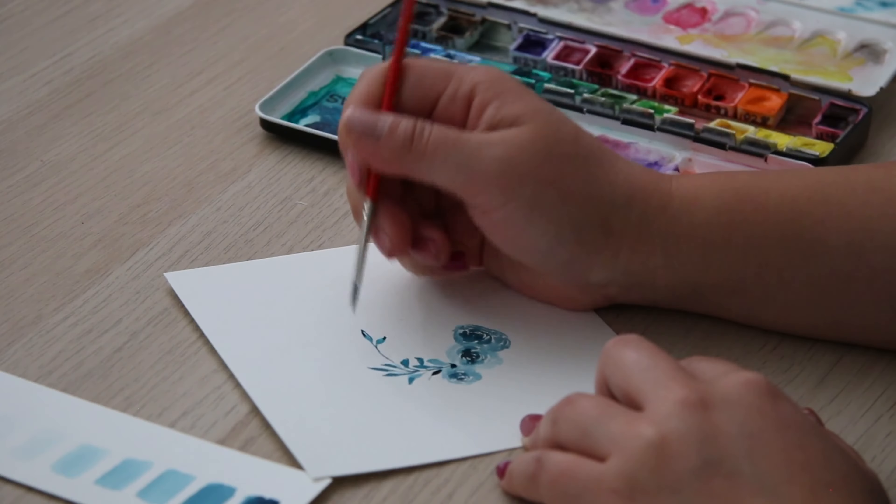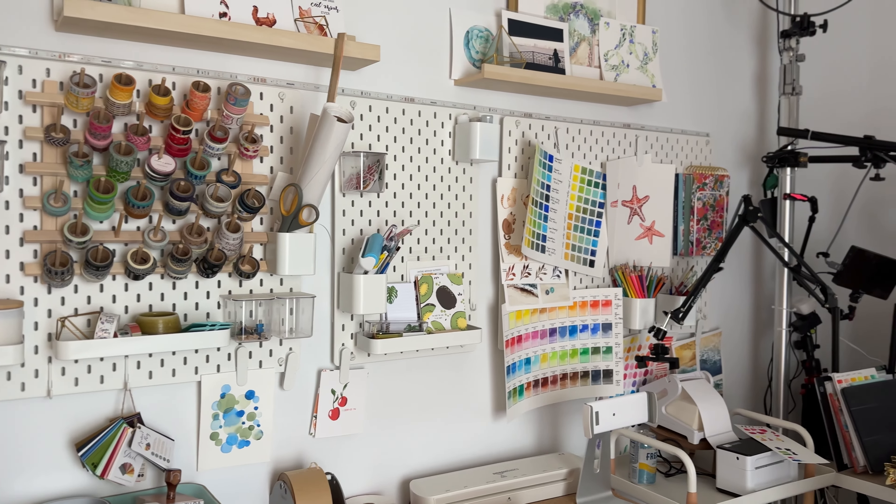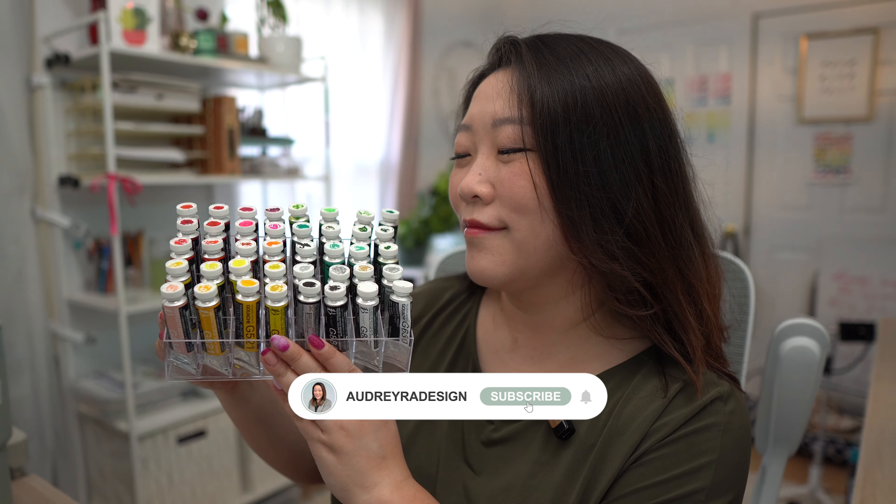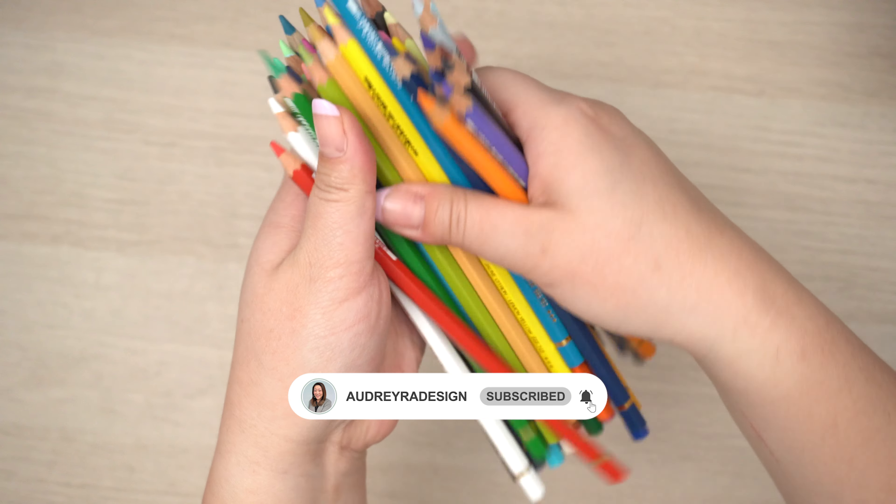If you're new here, hello and welcome. My name is Audrey, and welcome to my studio. In this video, I want to share some of my most used supplies for gouache. This list will differ from artist to artist because we all have our own preferences, but these are the supplies that I'm using the majority of the time.